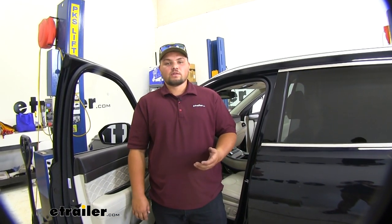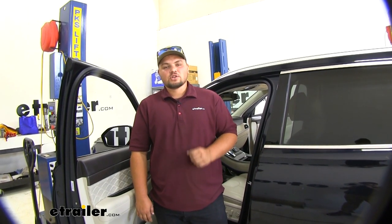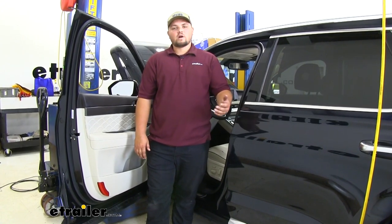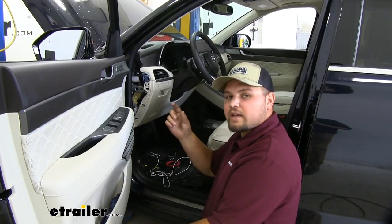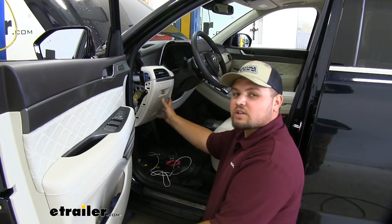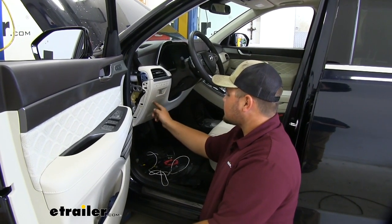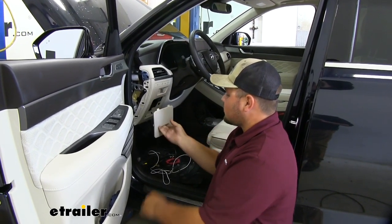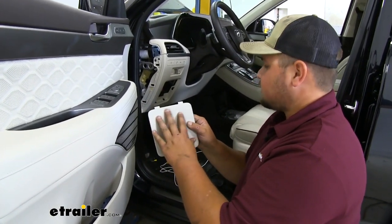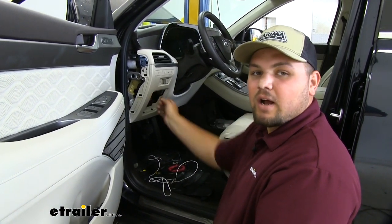Our brake controller is pretty easy to work with — we can always see where we have it set and it's pretty easy to install as well. To start our installation, we want to locate where we're going to mount everything and then run our wiring from there. On our Redarc, we have the little controller and we want to find a good spot to mount it. Our particular customer wanted it on the left side, and up here wasn't really a good spot — there's a lot of stuff interfering with it. So we're actually going to install ours on this little fuse panel, which is going to be nice because we can remove it and make a much cleaner installation, and we can run all of our wiring behind.